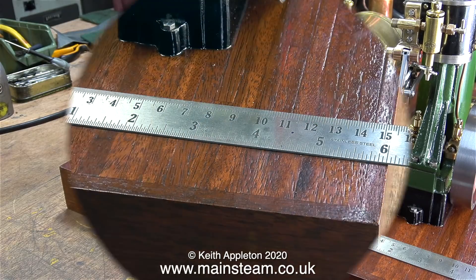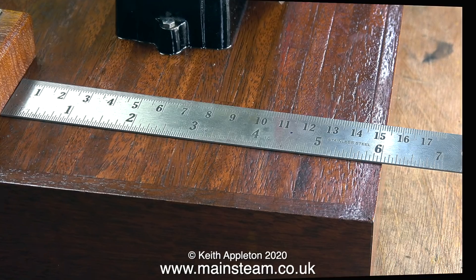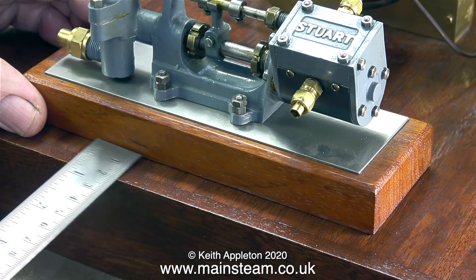At the moment I'm finding a suitable position for the pump. I want to keep it on its own little base and it will be finally fitted to the main base using double-sided tape. I've found a spot for it on the baseboard and I'm just checking it with a ruler.